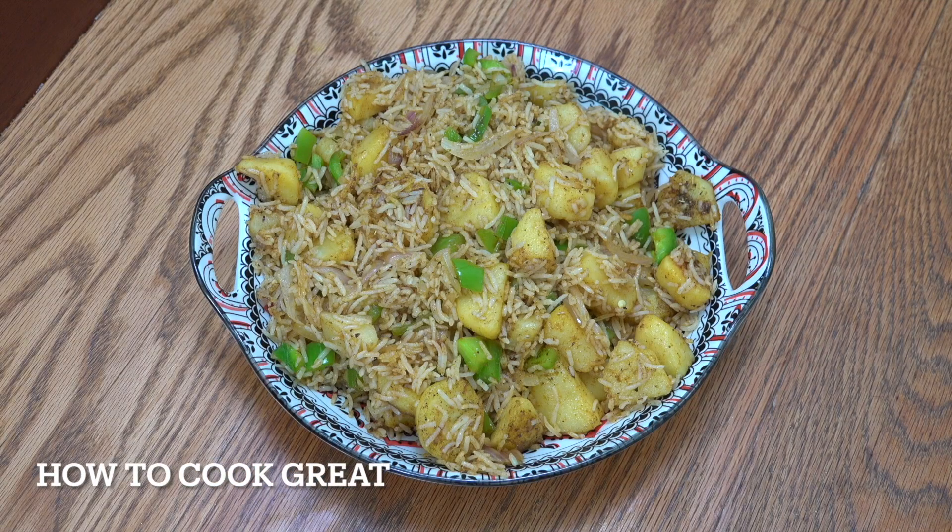So this time we've got potato rice. I really love this one. We've got cumin, paprika, chilli, oregano, garlic, onions. Fantastic.